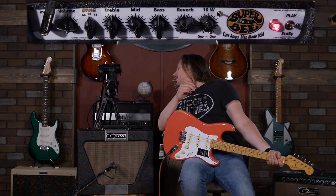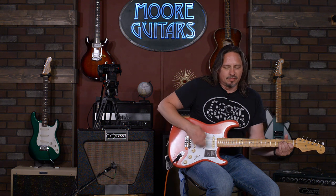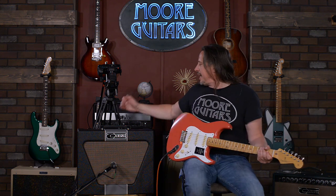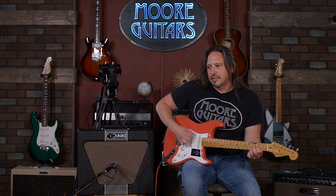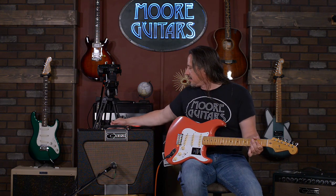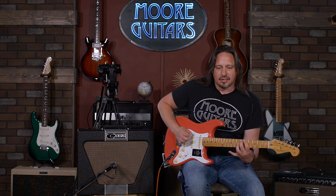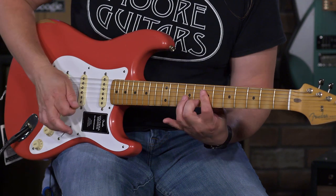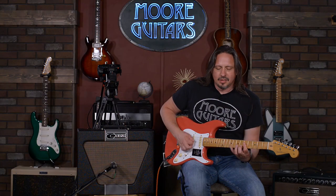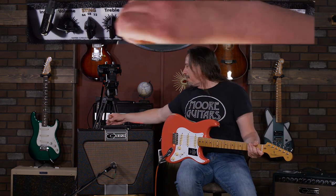This is the second one — 68. And I was messing around with the mid-range knob. When you mess with the mids, it really smokes it.